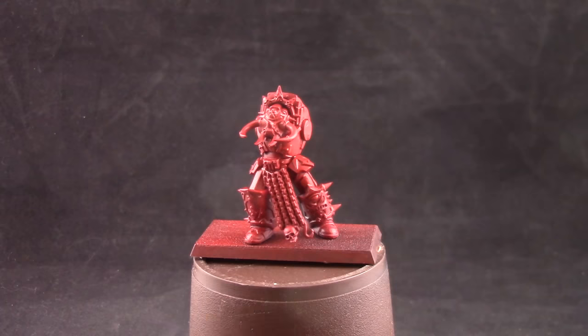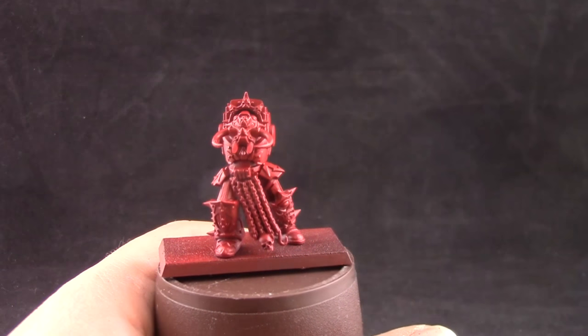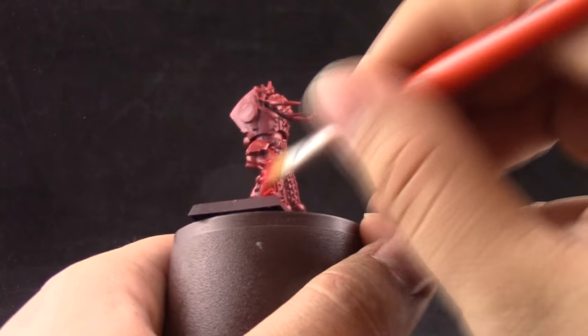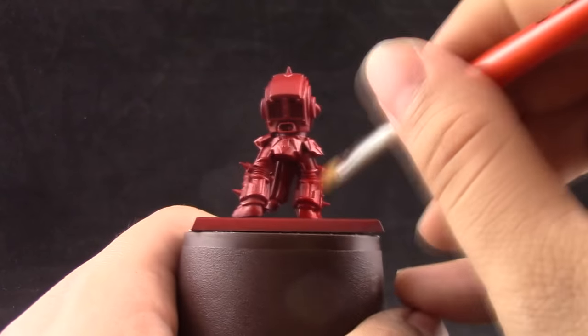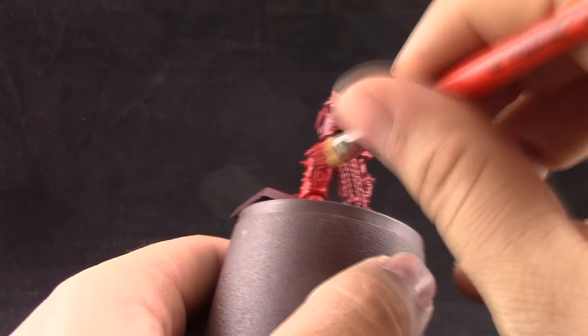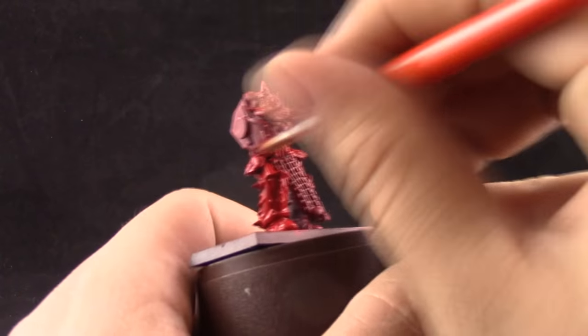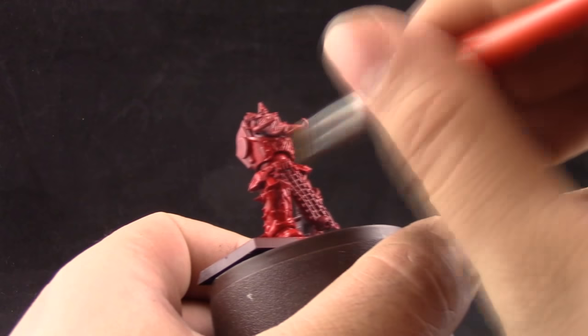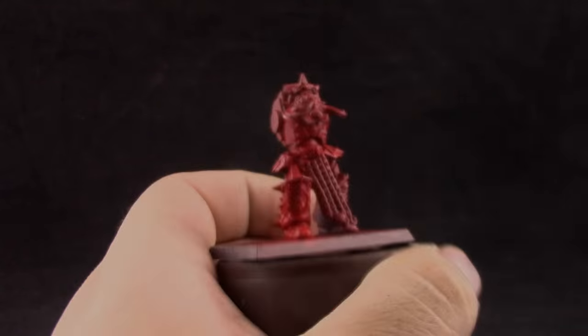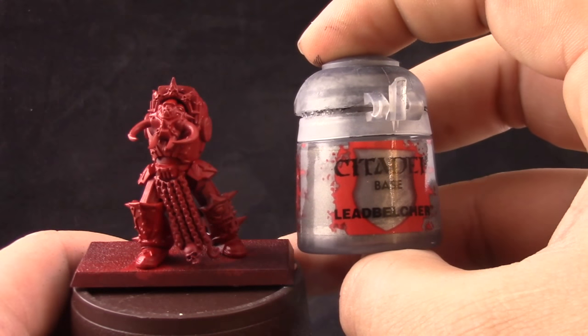I primed this part of the model in red and I'm going to give it a second coat with Mephiston Red just to have that base color well established. Some parts aren't fully primed and still show a lot of gray, but that's fine — we don't want to over-prime. To ensure a solid coat of red I'm giving the full model a base coat of Mephiston Red. It has a slightly different tint to the Dragon Red, so I wanted everything to be uniform anyway.